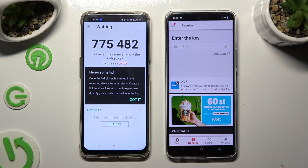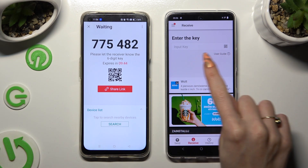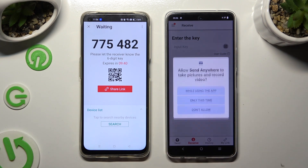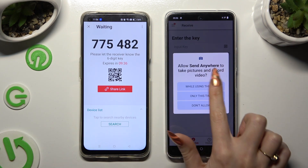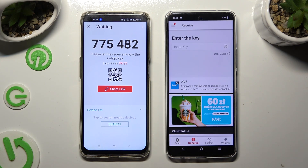Then choose 'Got It' in the here's-some-tips popup and decide which connection method you want to use. In order to connect by scanning the QR code, click on the scanning icon next to 'Input Key' on Vivo.